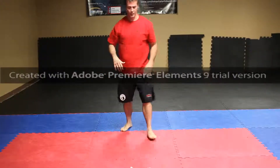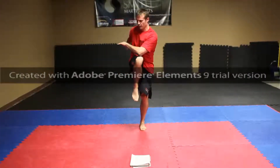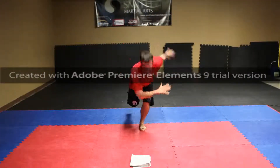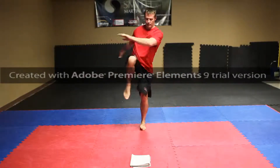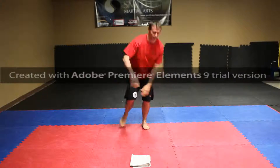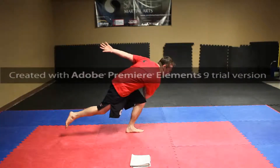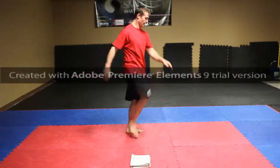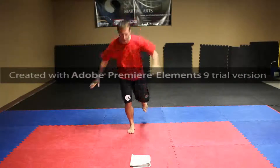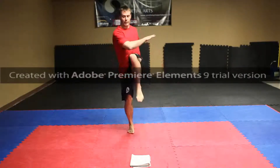Next one is skaters. Start off — elbow here eventually, this arm's back, we come across: one, two, and three. Now it looks sideways — we go: one, coming back, two, three. Same thing, right on the left: one, coming back, two, and three.